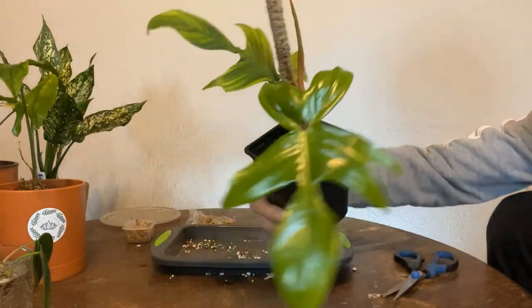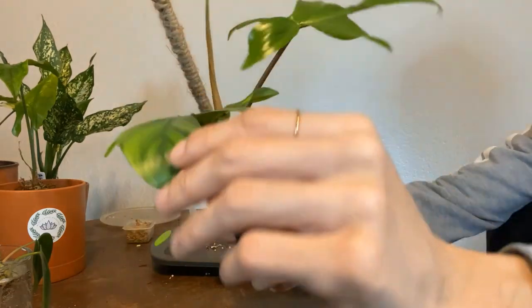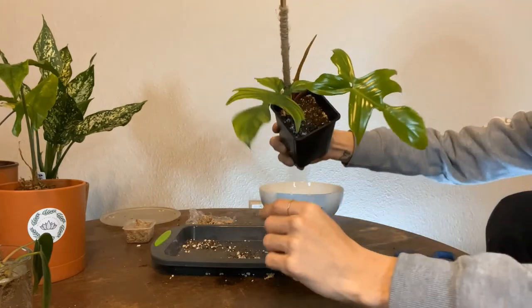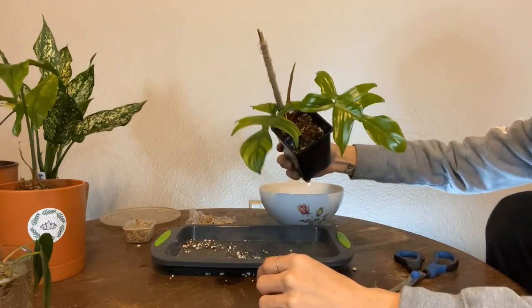This is how it looks, and I hope your Philodendron Ghost looks great and this video helps you out as well.